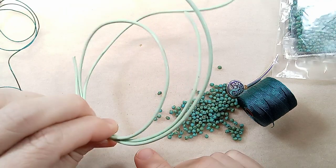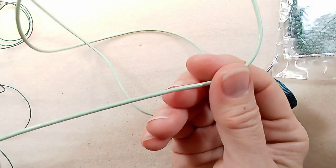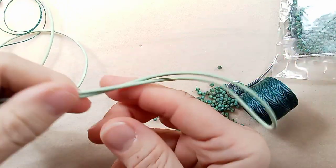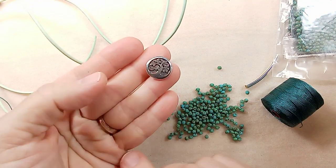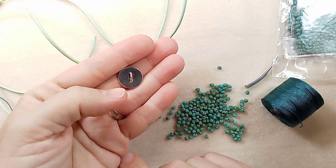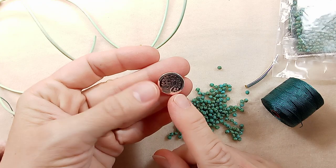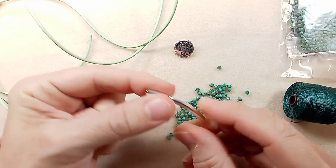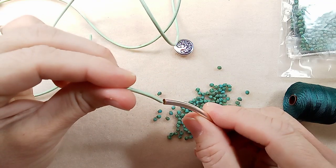I have cut three feet of leather and folded it in half — probably plenty of leather. I like to have extra because I like to do little barrel knot tassels at the end to clean it up. And we are going to use this beautiful TierraCast silver-plated tree of life button. I got this at Artbeads long ago when they had a sale, probably in the summer. I have my crimp tube, which is really just a tube bead, and it easily fits — this is two millimeter leather.